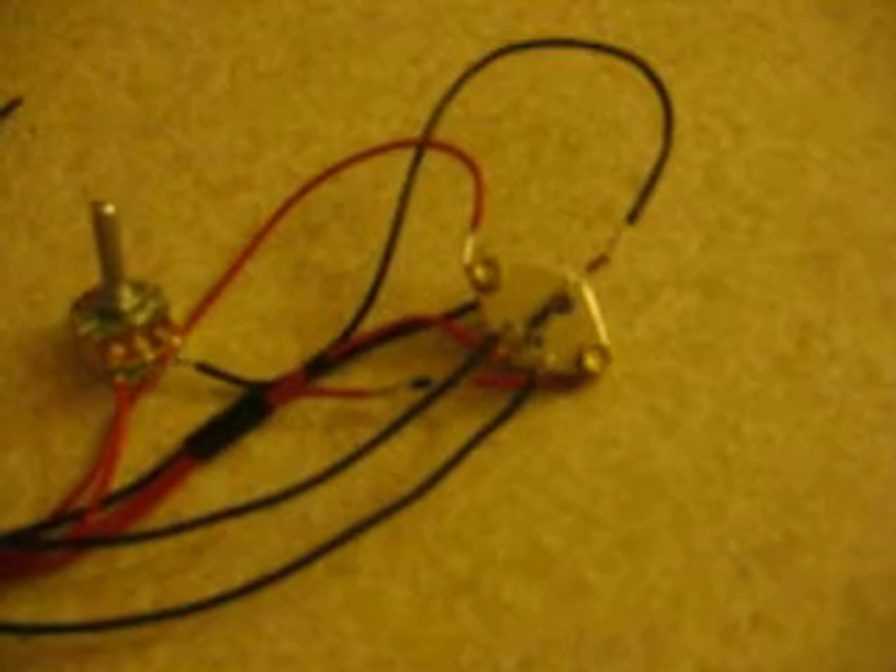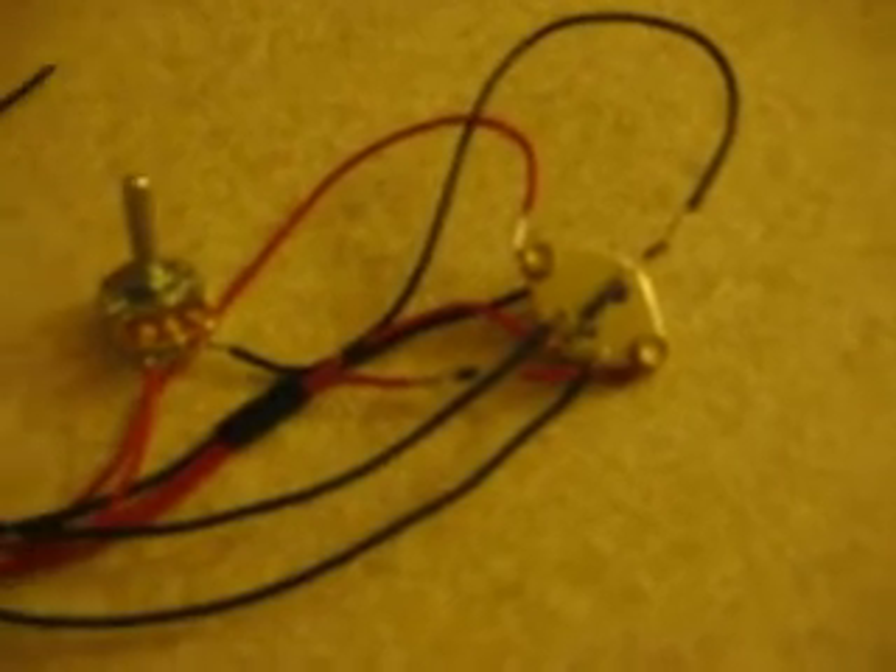This is my first attempt at soldering and completing a circuit, so we'll see how it works with my coil and my new motor.